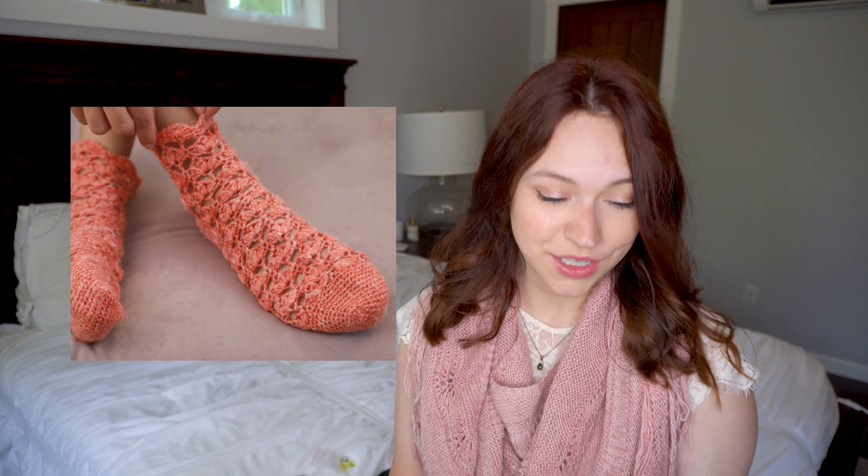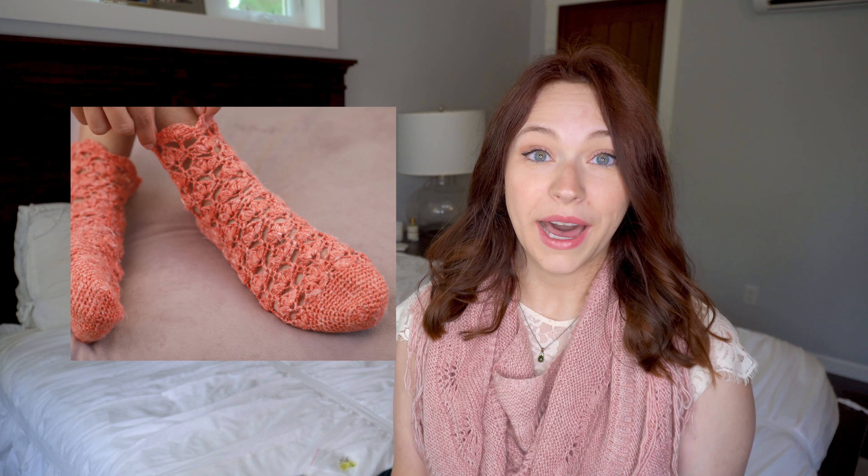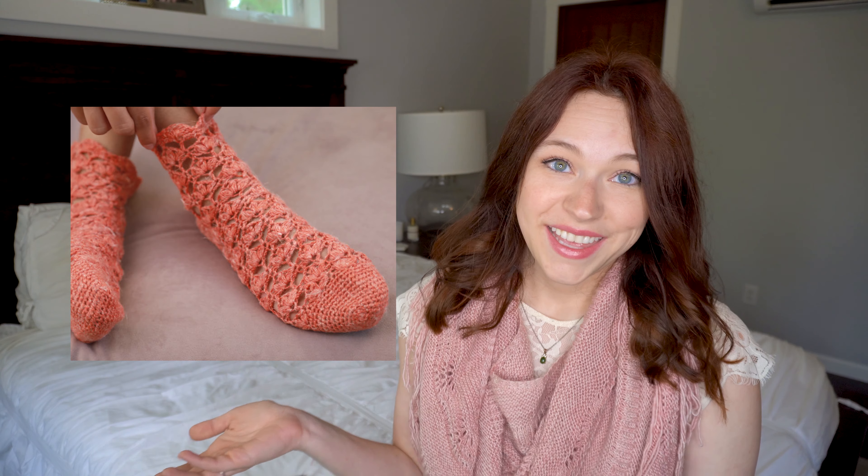The crochet pattern is Susie's Bloom Socks by Jessica Smith Hetrick. I've only crocheted one pair of socks in my life, and these look a little bit intense for me. All I can say is wow, these look intense and I know nothing about crocheting these — but they just look really cool.